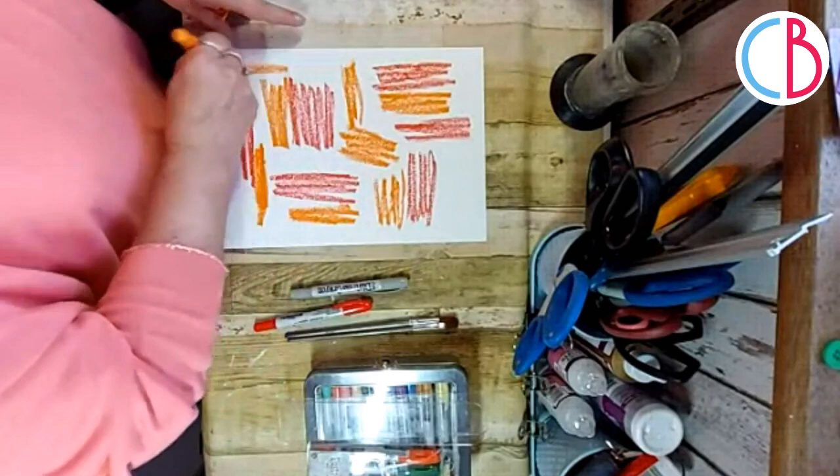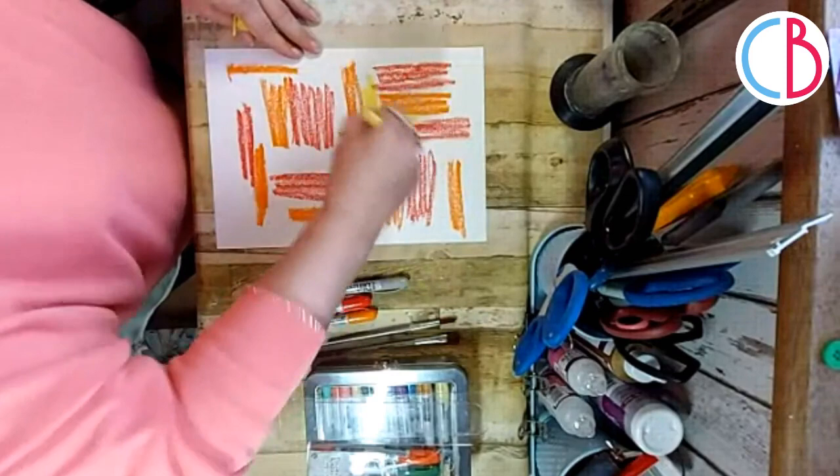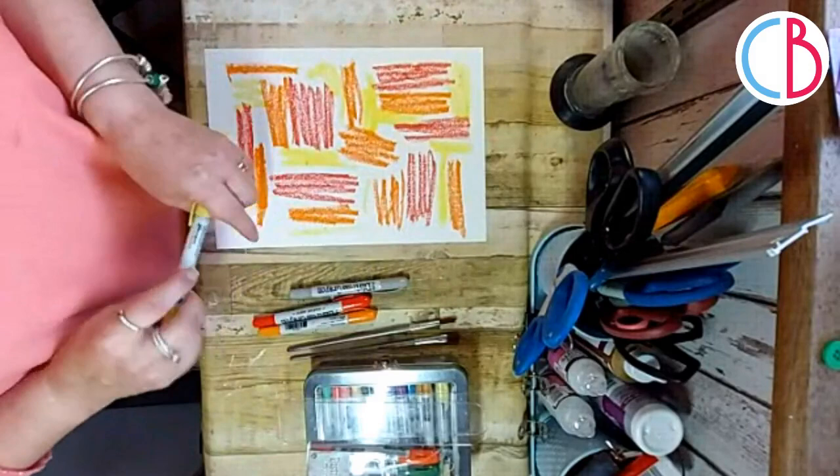I'm not overly thinking it. I do have to twist my crayons down or I always catch them. I'm just going to put a bit of the Squeezed Lemonade in to add my highlight color. Then, just because I want a little bit of contrast and a few areas of darkness, I'm going to use the Pumice Stone in different places.